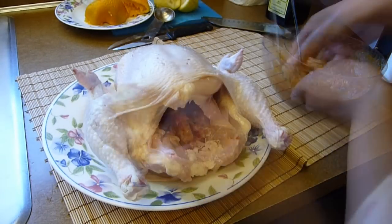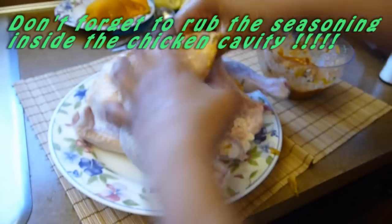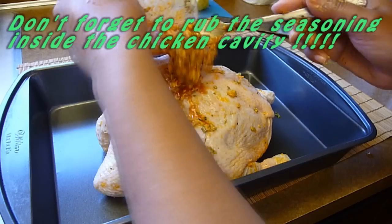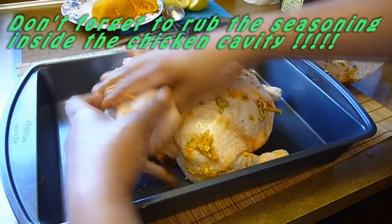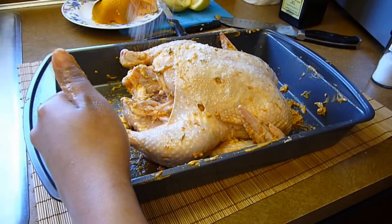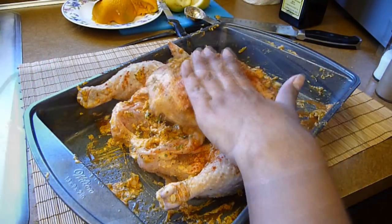Now we're ready to start seasoning the chicken. Drop the butter mixture under and on the skin. Make sure to massage it really well under the skin first. We want all those delicious oils from the rosemary and the rest of the flavors to fully impregnate the meat, making it as delicious as the skin itself. So focus on getting that buttery seasoning under the skin first, then pour whatever is left on the chicken and rub it very well on the skin. Don't forget to do the back as well. Season with salt, ground black pepper, and paprika — about half a tablespoon of each on each side. Give it one last rub and we're almost done.